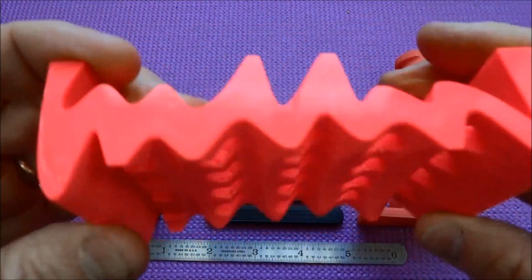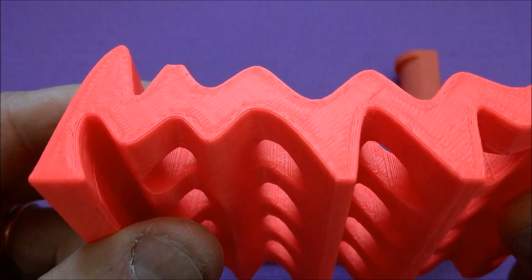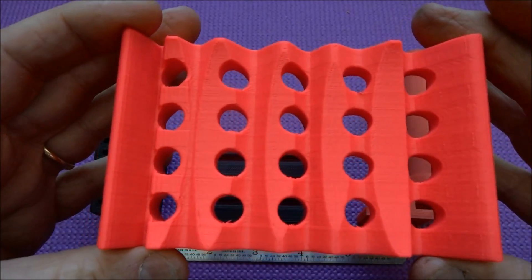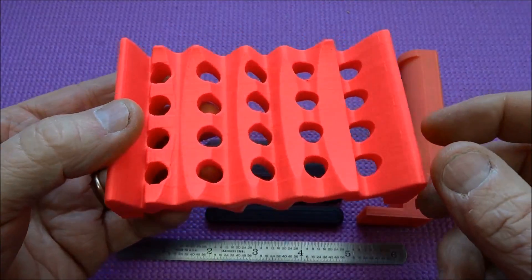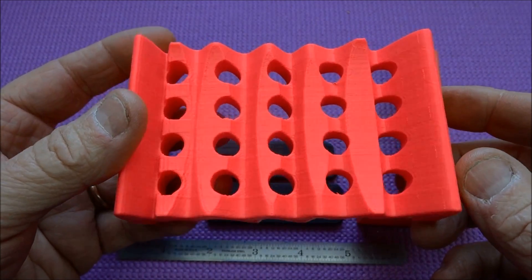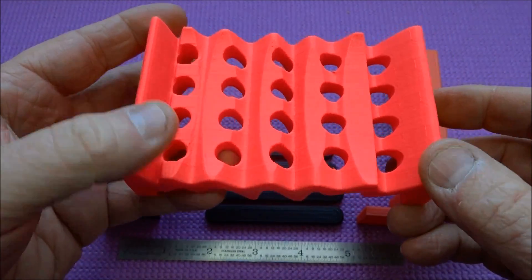I've got a soap dish here with the same kind of artifacts. There's the side that was against the glass platter, and then the top side, you can even see some small defects. Now, there are guys out there who say you can take a paintbrush and paint acetone on it — I've tried it. The problem is you don't put it on very evenly; the places where you put it on too thick, it melts and over-solidifies, and the other parts it just doesn't quite get smooth.